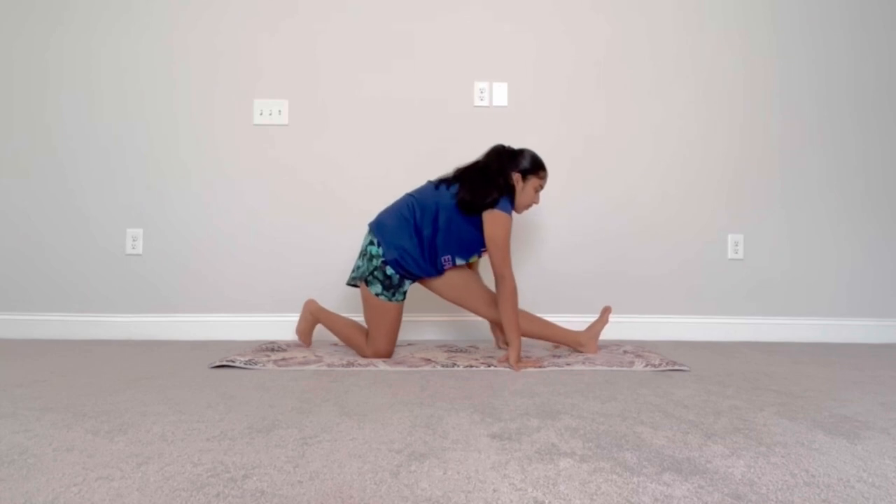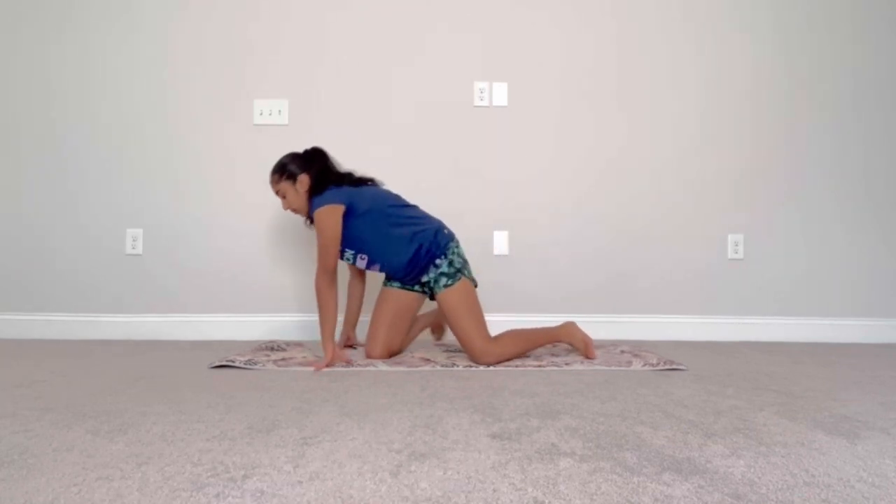Now we're going to repeat all of those stretches on the other side, starting with a pigeon pose.